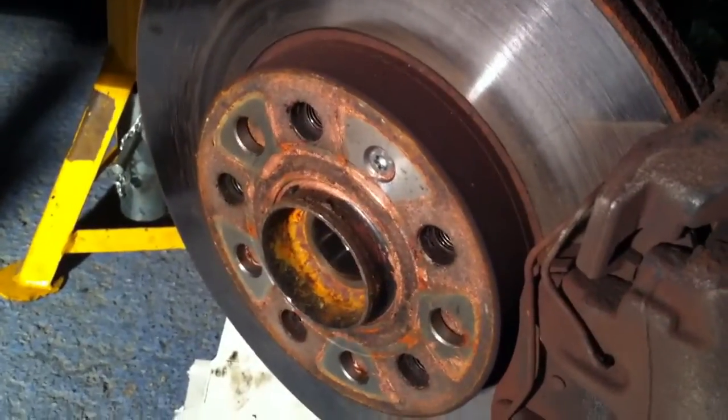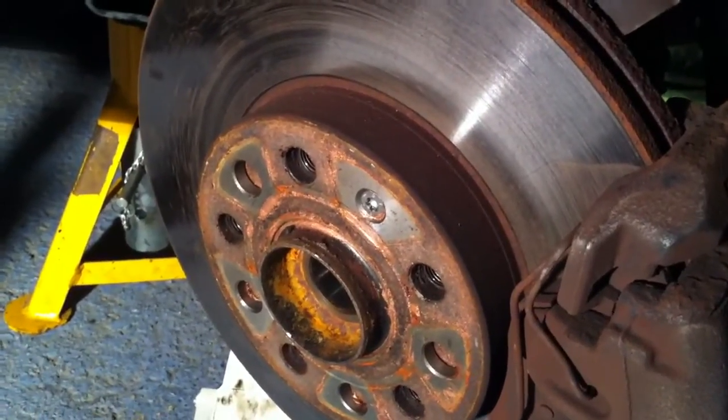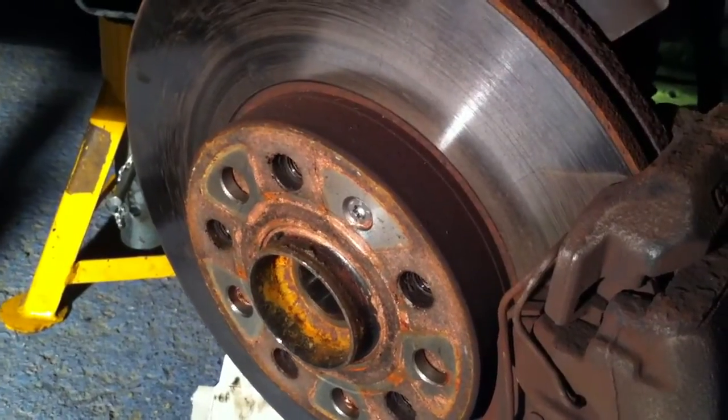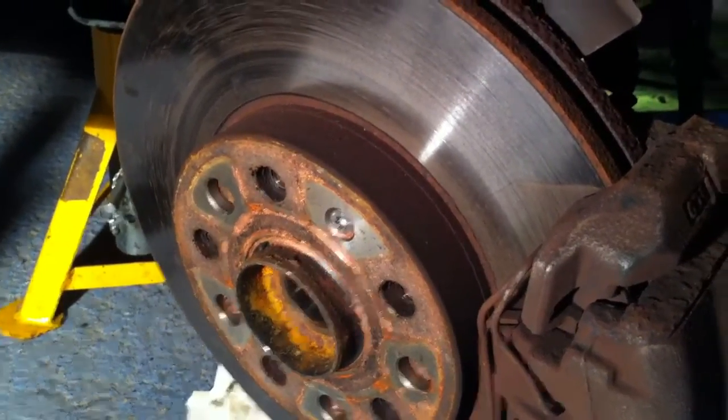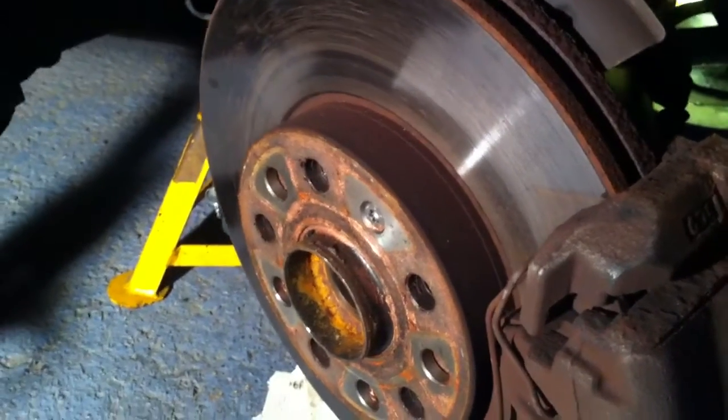Don't slacken it too much, because the manufacturer's manual says not to put the weight of the vehicle on the bearing with that slackened too much. So just break the tension in it, then jack the car and spin it off. Then to get the hub out of the way you need to undo the three bolts — three nuts, sorry — down at the bottom, which go onto those threaded studs.